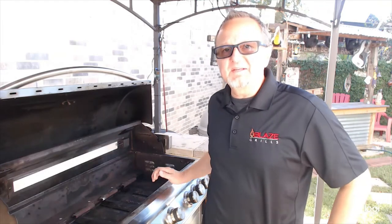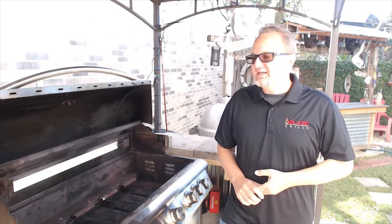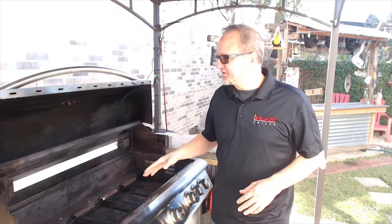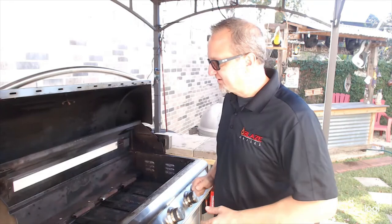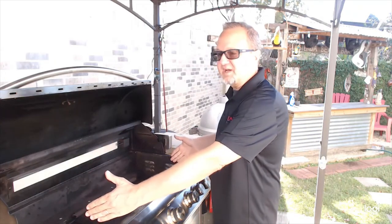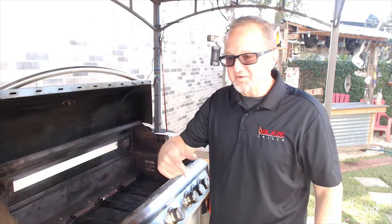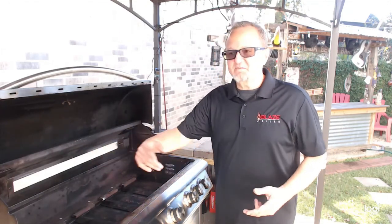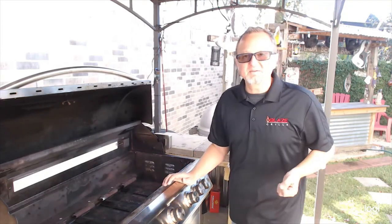While the chicken is soaking in those seasonings, now is a good time to preheat the grill. With rotisserie, there are no rules set in stone. I like to use the rear burner and just the rear burner on its own. A lot of people like to use the two side main burners on low, or even all main burners in conjunction with the rear burner. I find just the rear burner works fine for me — do what works for you.